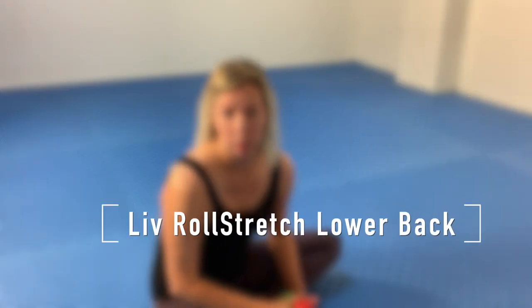Hey there, Olivia here. In this video I'd like to show you and take you through a roll stretch technique to target the muscles in the lower back.